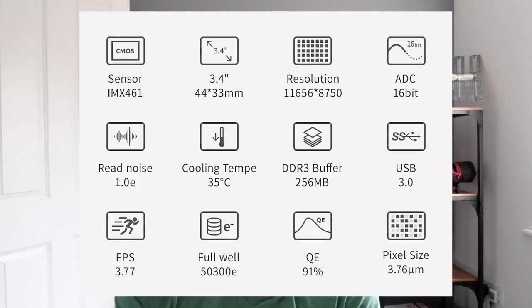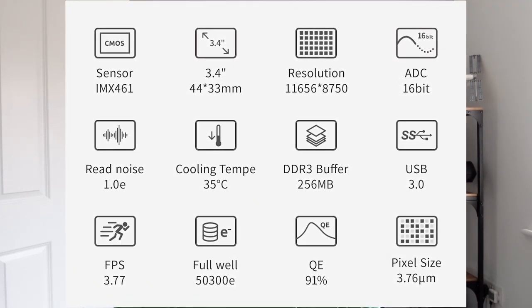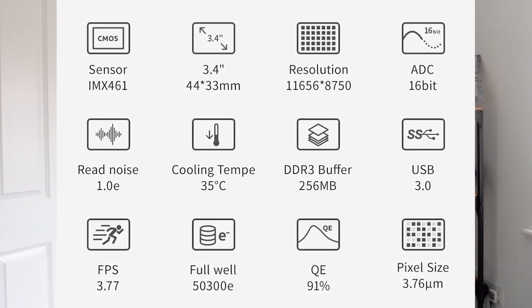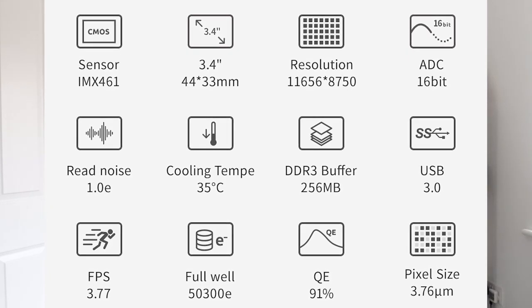The next one is a big one. ZWO have announced a new DSO cooled camera - Deep Sky Object cooled camera - and that is the ASI 461MM Pro, the MM being a mono camera. It has the Sony IMX 461 3.4-inch sensor, that's a 44mm x 33mm sensor with a resolution of 11656 x 8750. It has 100 megapixels, 256 megabytes of DDR3 RAM buffer, and 16-bit ADC.